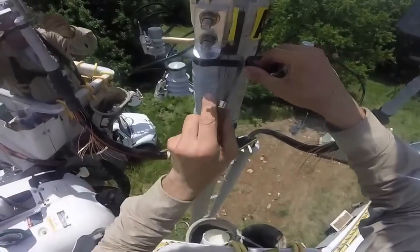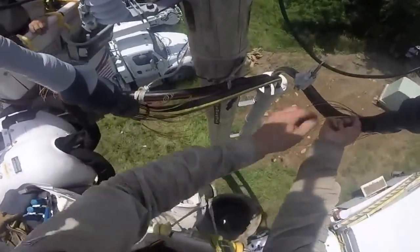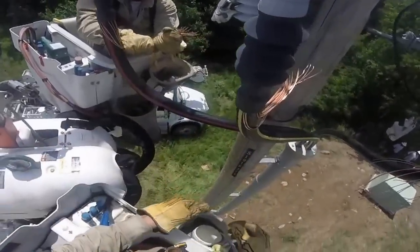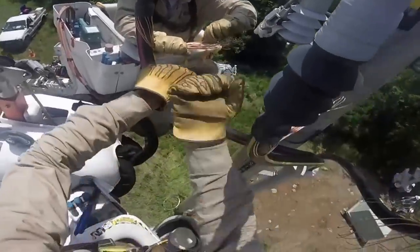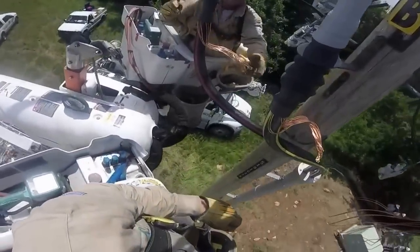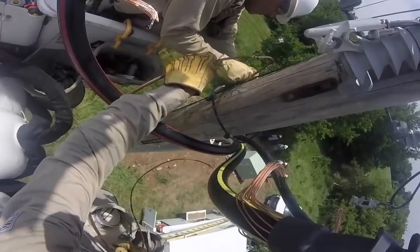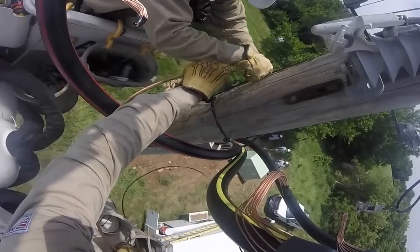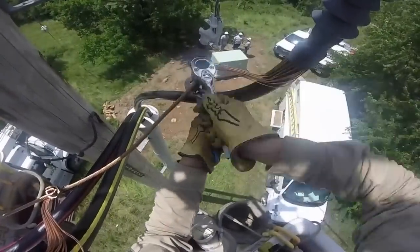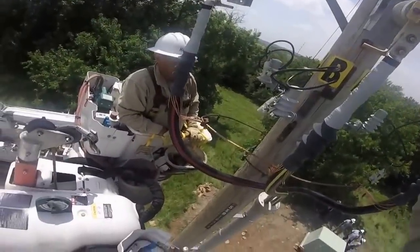Paul explains what comes next: they're tight, bolted up, and taped up, so now they peel off the 33 tape and get the cables grounded. He and Jeff gather and bend the neutral tails toward each other. Paul and Jeff tape up the neutral tails, connect to the ground on the pole, and tie the neutral tails into the new ground bus bar, tightening everything up. With that done, they open up the switches and are ready for the next phase of the project.